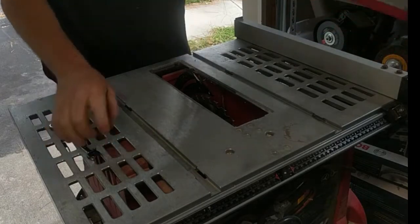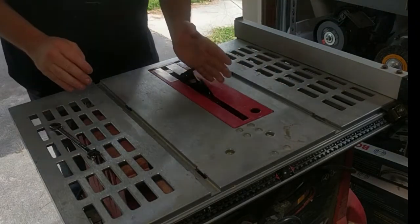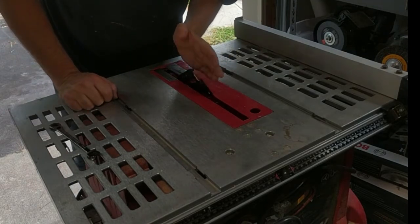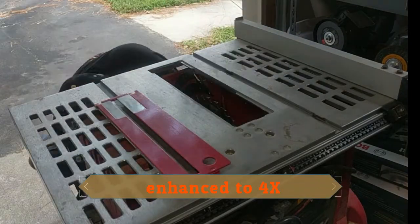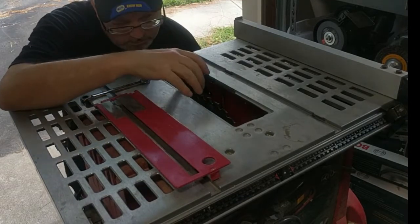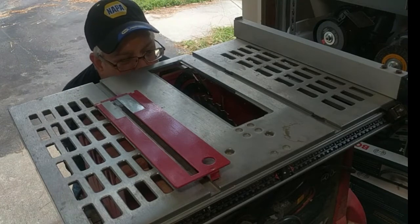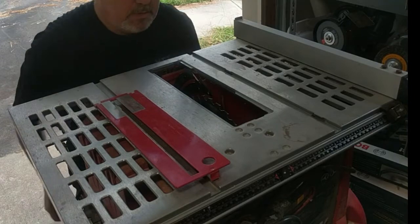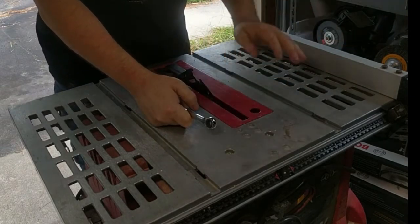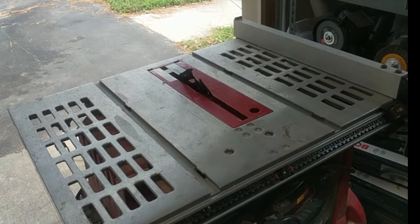So now we have the riving knife reinstalled — it was a little crooked at first, but now it's on there straight. The table saw is ready for use. This is just a quick lesson: keep your safety equipment on.